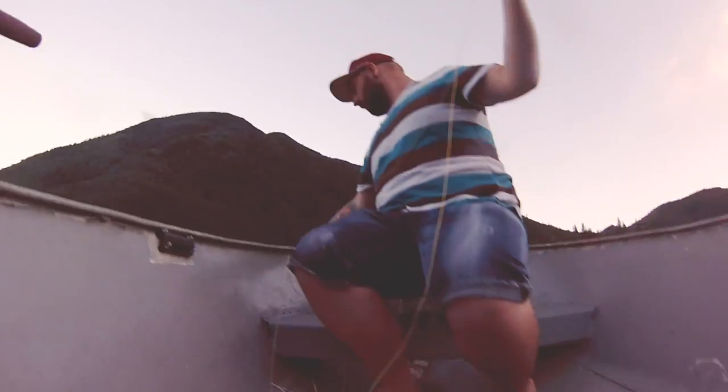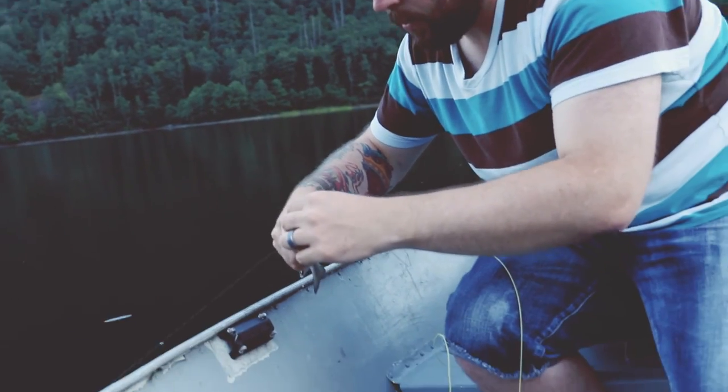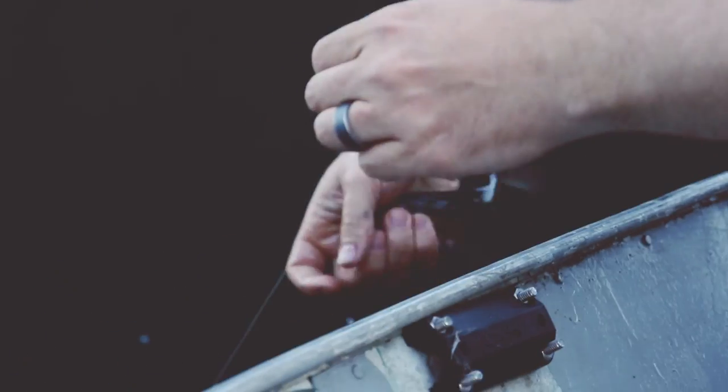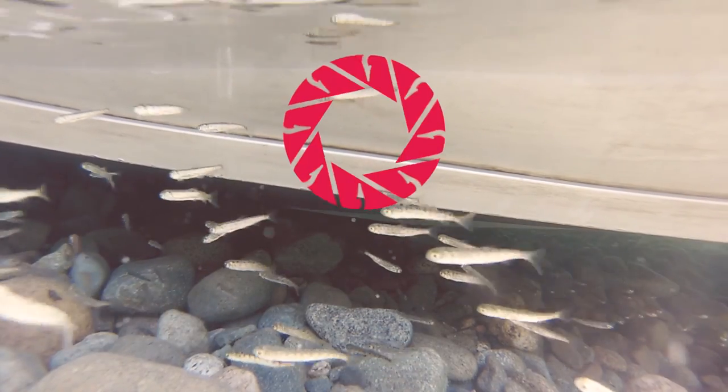All Forged reels are designed in British Columbia for our climate and style of fishing. They're designed to look almost as well as they perform. Forged, thanks so much for letting us use your reel and try it out — it's been a blast. Loved it so far, and can't wait to use it more often this summer and into the future.